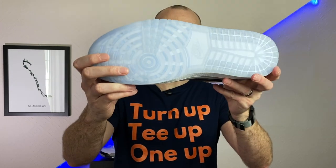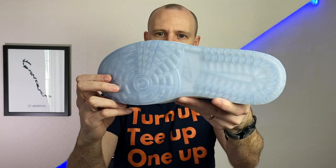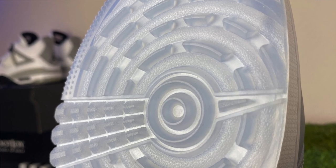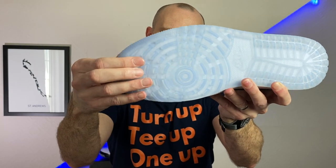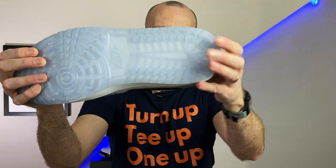The outsole is based on the classic Jordan 1 outsole pattern but is slightly more aggressive for the golf course. The rubber nubs at the front are angled to give a bit more grip and traction, and there are slightly more aggressive nubs at the heel too. That means you can easily wear this shoe off the course, but I'd go as far to say it'll probably perform better off the course than on — it's not the most aggressive traction, so this is definitely more of a casual style shoe.